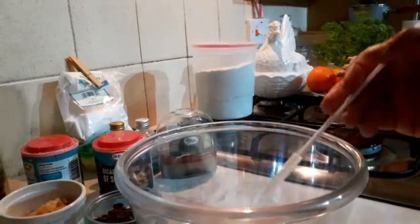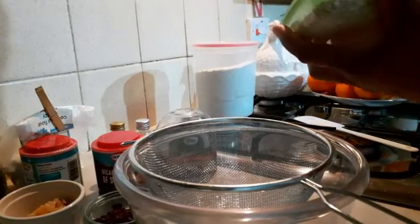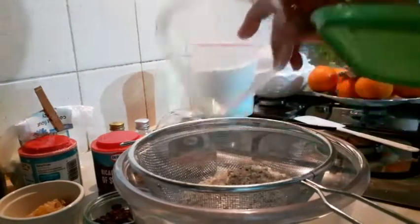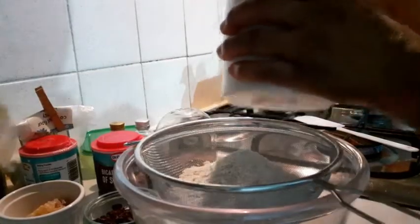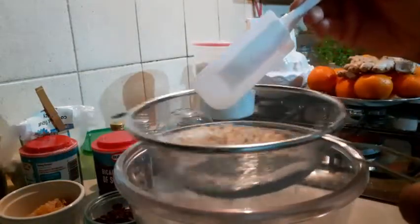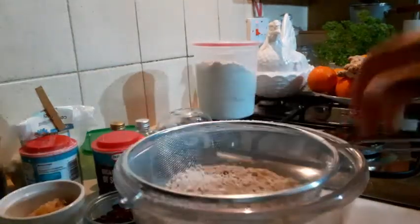I want to start mixing the dry stuff. The flour I'm going to use to bake my cake is rolled oats. I'm using oats — my oats goes in there. What I did is I bought oats and blended them. There are two kinds of oats here: one is smoothly blended into powder and the other is not smoothly blended. I don't have to sieve it — I can just bake it all together just like that.